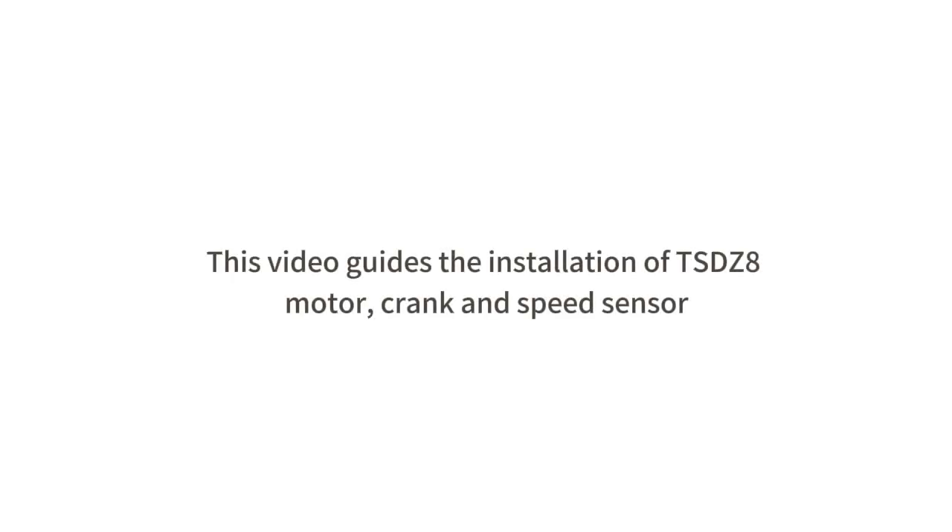This video guides the installation of TSDZ8 motor, crank and speed sensor.